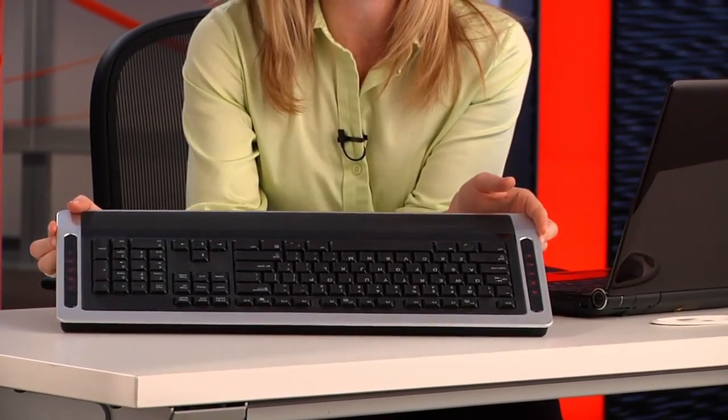Now all that's left to do is take your old cable mouse and sell it on eBay or Craigslist. The process is pretty much the same and just as easy when pairing a wireless keyboard, just like this one from Rocketfish. In fact, the first few steps are identical to the mouse.